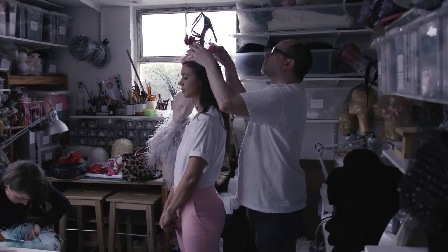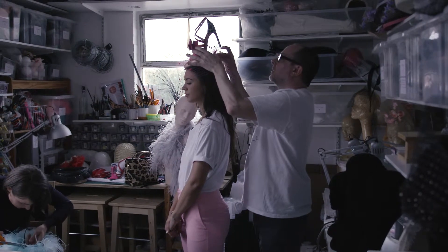Working with a designer like Sophia who has such a strong aesthetic, it's very nice for us to pick out colours and pull ideas in, but we wanted to make the actual hat quite simple so you can concentrate on the shoe. That's the important thing here, because a shoe is such a graceful thing on the foot, but we've got to make sure that it works on the head without turning it upside down.